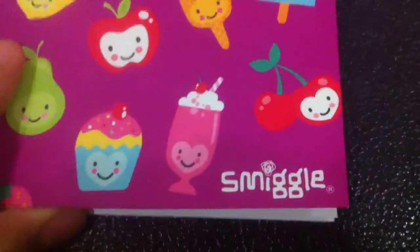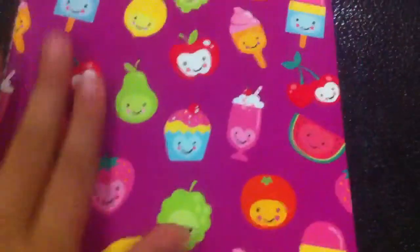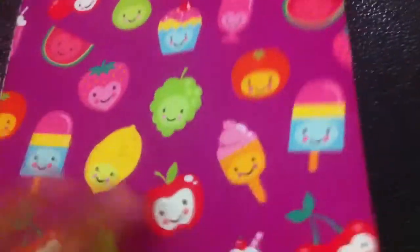I've actually just highlighted onto my Smeagol A5 — or A4, actually I'm not sure. And I really like this because all of it here is my favourite fruit and dessert, I guess.